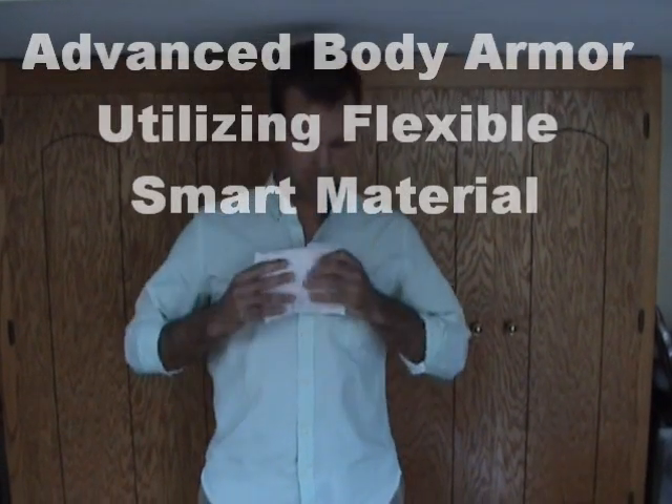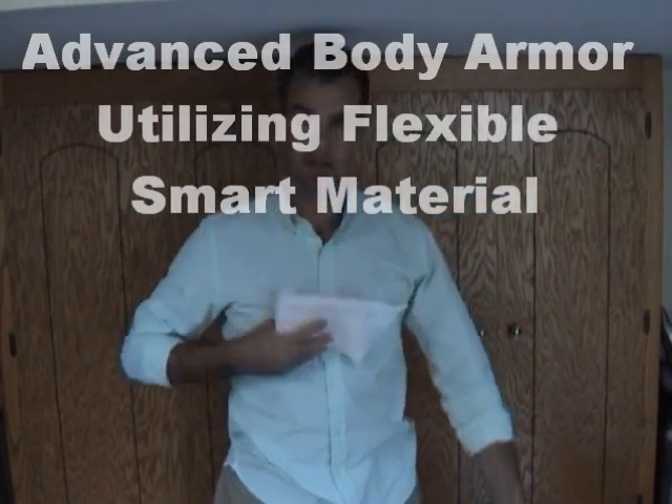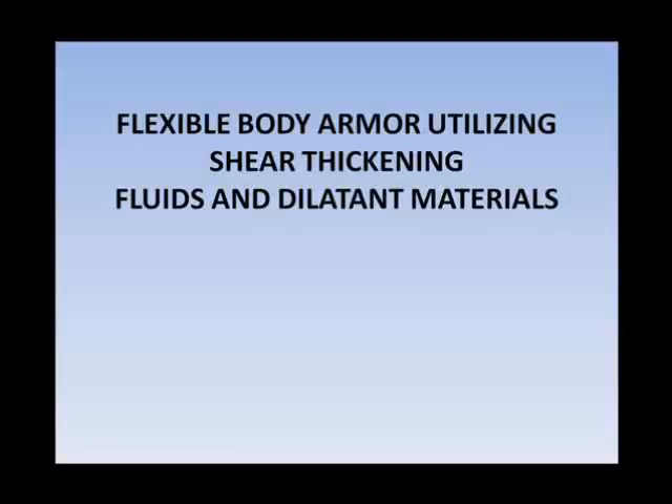Hi, I'm going to share with you some of my research on flexible body armor utilizing shear thickening fluids and dilatant materials. What this basically means is that it's possible to create a fluid, a flexible material, or even a fabric that hardens when struck.